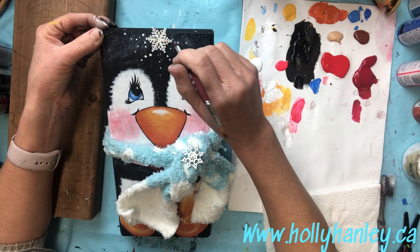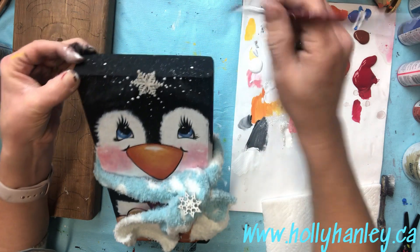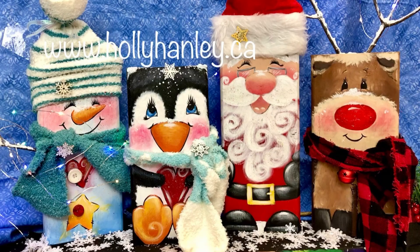Just finishing off with a few little dots around that snowflake and our adorable penguin is complete. Thank you so much for painting with me today - I hope you had fun. Please subscribe for more videos. I'm Holly Hanley.